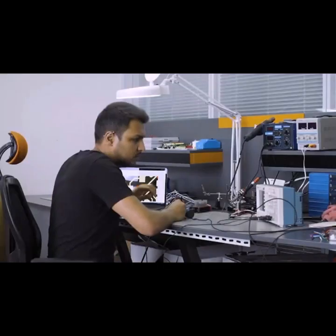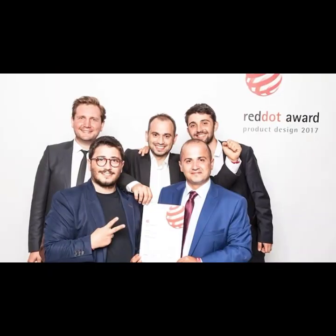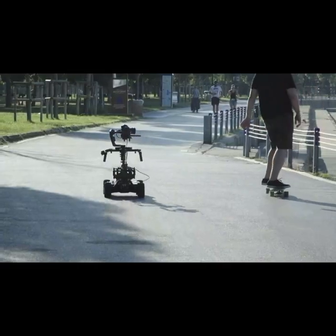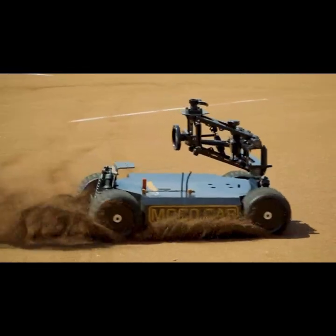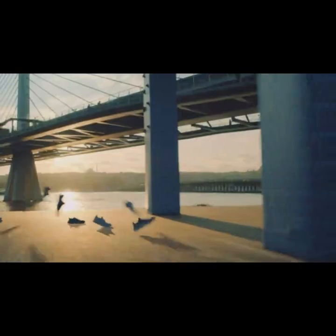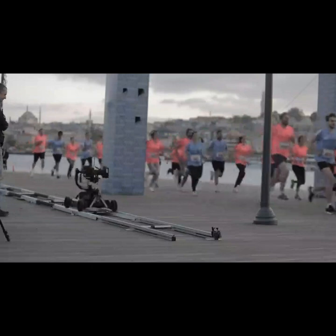Our experienced team has packed an unprecedented level of technology inside the Trexo Wheels. We have already introduced great cinematic solutions such as the Red Dot award-winning Trexo Arc Gimbal, and the Trexo Moco Car — the world's first motion control-equipped gimbal car. Both have proven themselves on commercial film sets. I'm Charlie from Trexo Innovations, and with your support, we can bring Trexo Wheels to life. Thanks for watching.